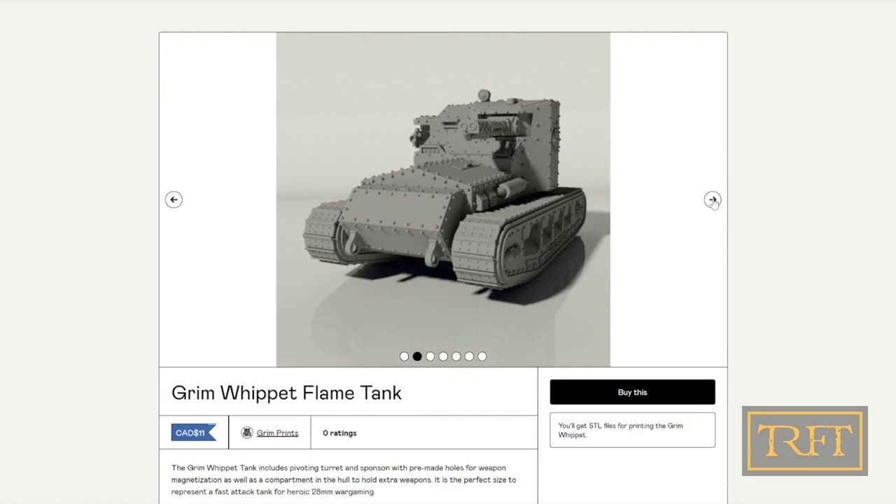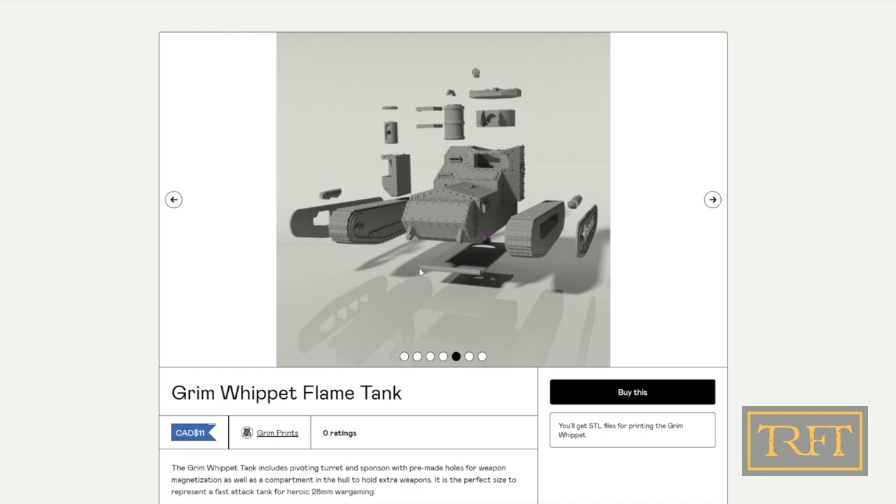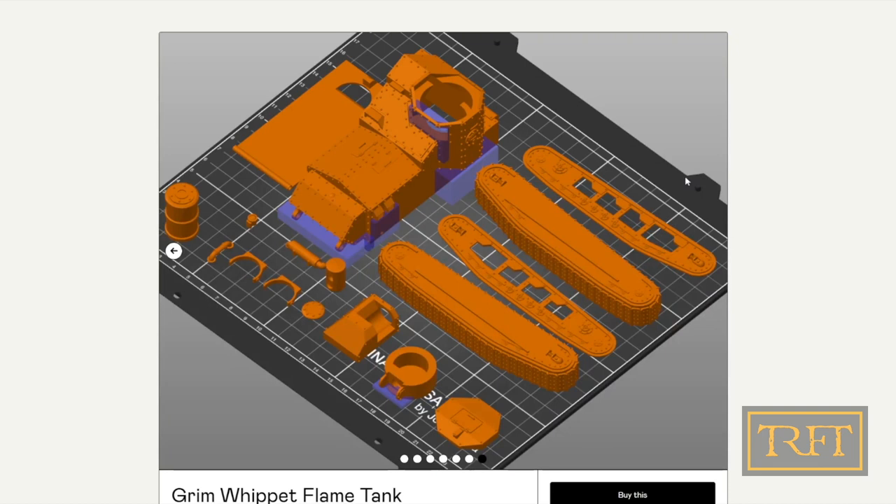Here you can see what I mean on the Grim Whippet itself. Note the low part count, the design of the mating surfaces, and the pre-made hulls for the magnets. The weapons are all modular and interchangeable between different tank models, which is really great. And that trap door on the bottom of the tank? That's for storing your weapons. Neat, huh?